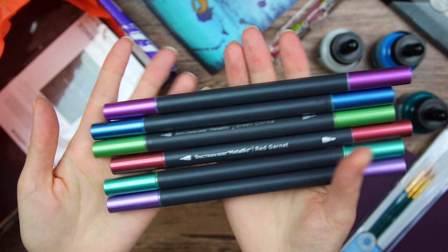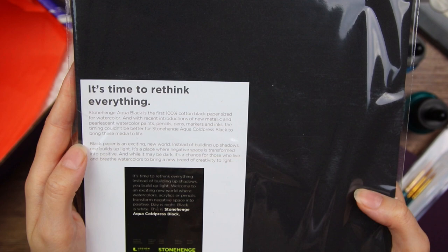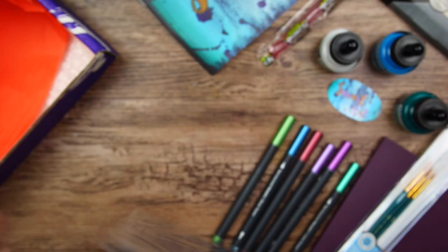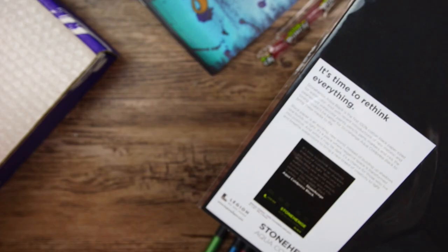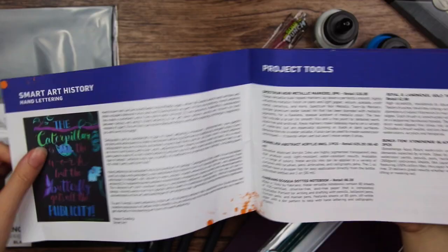So I can see one more item in here. Stonehenge Aqua Black is the first 100% cotton black paper. It's time to rethink everything - instead of building up shadows, you build up light. That is something I've tried before and it is actually very challenging. I think that is everything in the box. So we actually got a couple of sheets in here - three to be exact.